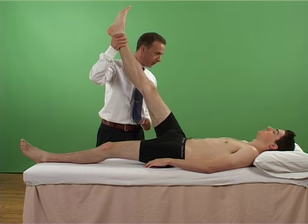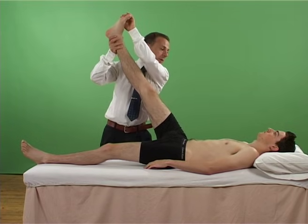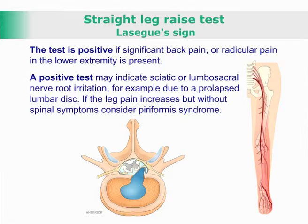If no symptoms are provoked, the ankle is dorsiflexed, thus placing a further stretch on the sciatic nerve. If the posterior musculature is fully tensed, then the leg is lowered by 5 degrees before dorsiflexing.